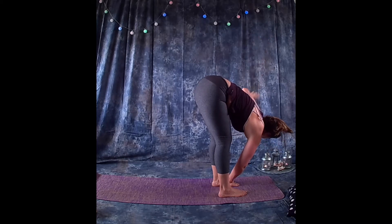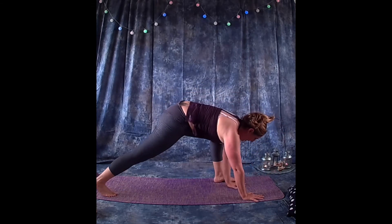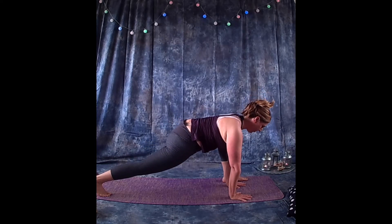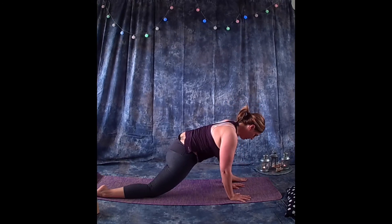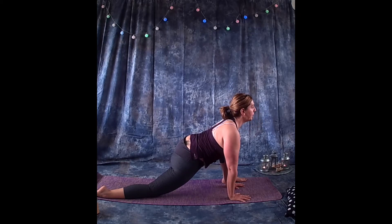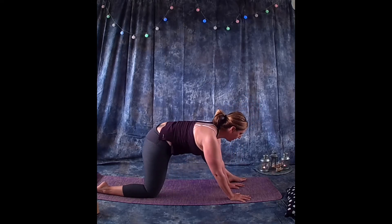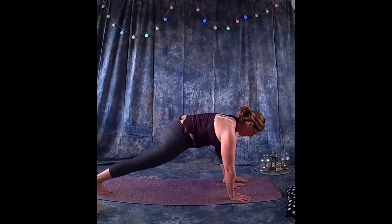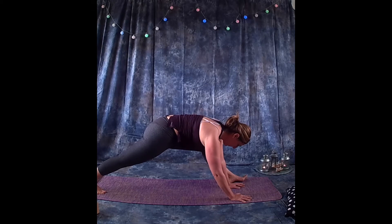Exhale bringing the hands back down. Step the right foot back, bringing both hands to the inside of the left foot, and lunge forward. If this is too hard, you can bring the knee to the floor. The most important thing is to make sure the front of the body is long as you lift the chest. Then rotate back through the hips, extending the leg forward — you can be on your knee or lunging.